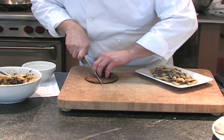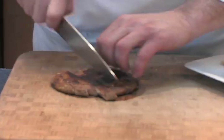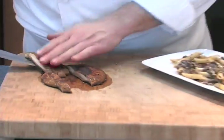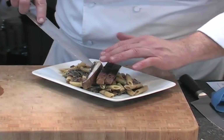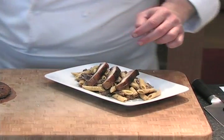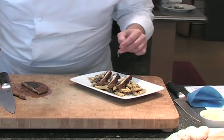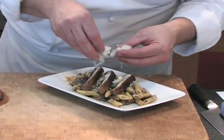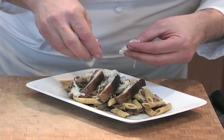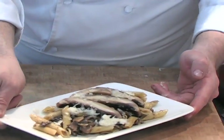Portobello. Wow, it really smells good right here — I can smell the flavors coming off the portobello. Take a couple of those and place them right on top. I'm going to add a little bit of cheese on top. Here we have our mushroom pasta.